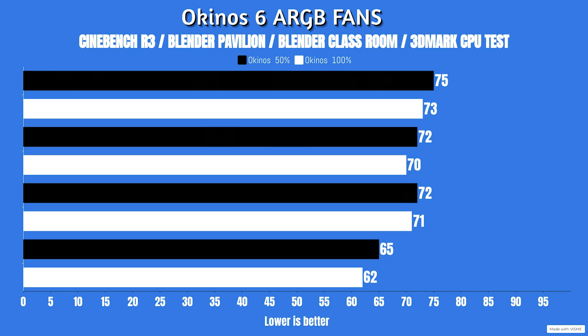How do the thermals look at 100% fan speed? For Cinebench R23, idle was 22°C - I re-checked that three times to be 100% sure - with a max of 73°C. Blender Pavilion: idle 22°C, max 70°C. Blender Classroom: idle 22°C, max 71°C - a little odd, usually it's the other way around. 3DMark Supertest: idle 22°C, max 62°C.